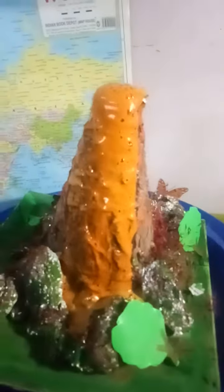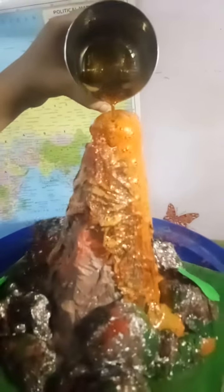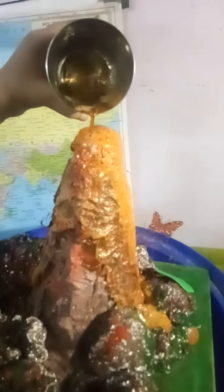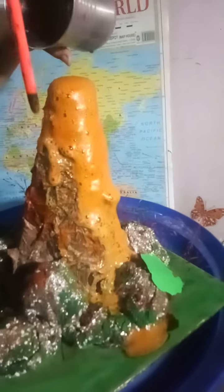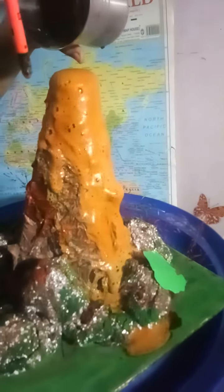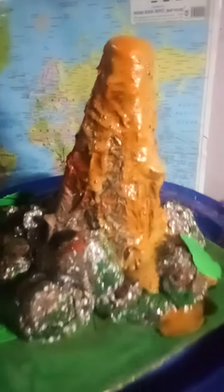I am going to make the baking soda — I will show you the amount of baking soda. You need to add 1 bottle of baking soda, about 4-5 spoons of baking soda. It depends on how much quantity of baking soda and vinegar you use.